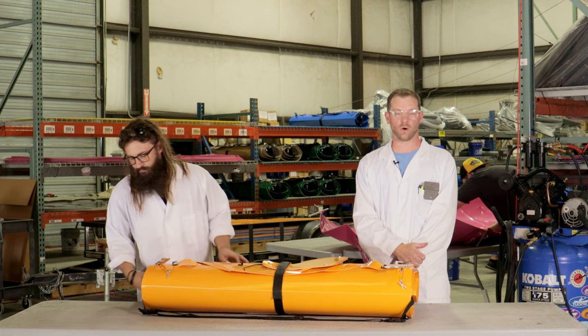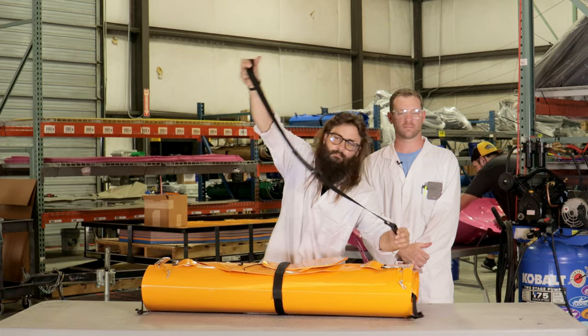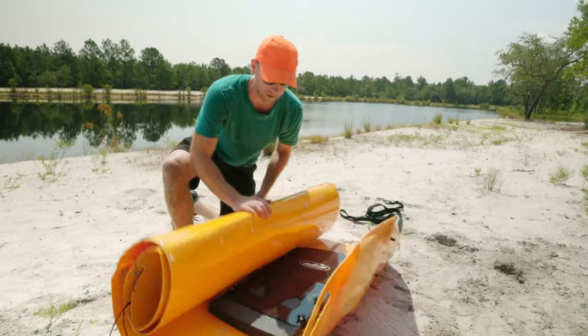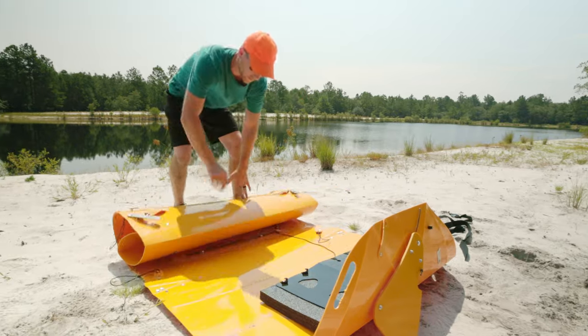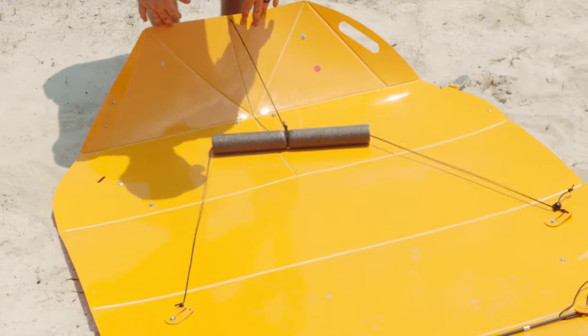Before opening your boat, remove the shoulder strap by unbuckling each end. And once it's undone, you just rip it open here, unravel it and unveil this beauty. We just unrolled it.